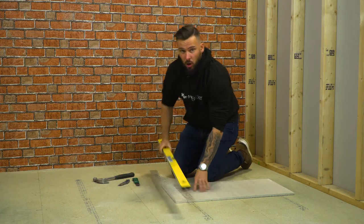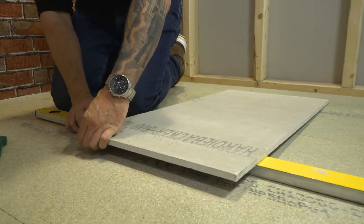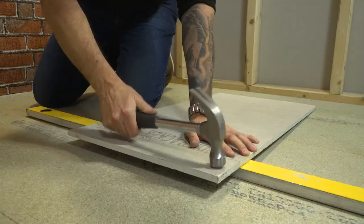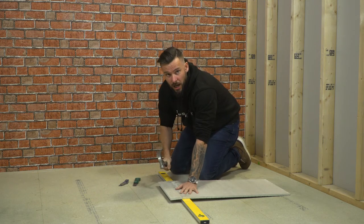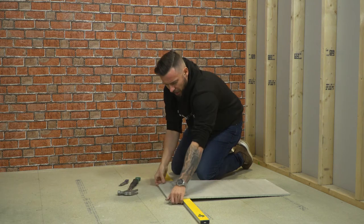Then place the spirit level underneath to protect the cut, and with your claw hammer initially you're just trying to increase the cut and weaken the board. Then go harder, trying to break through and snap up.